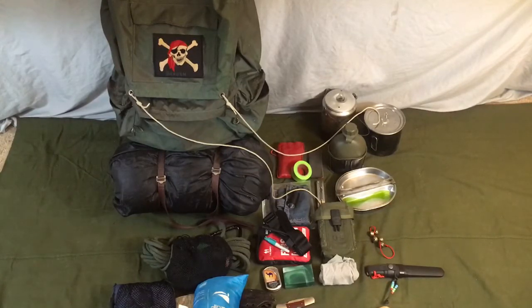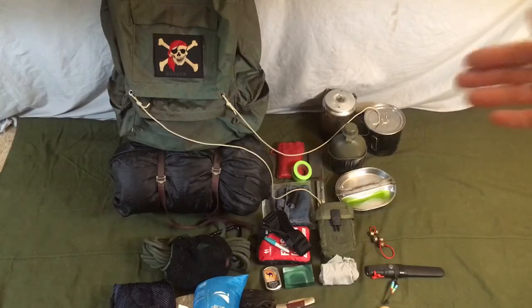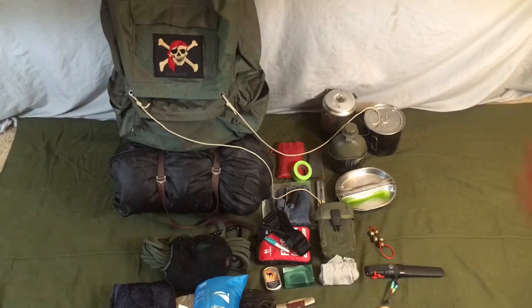Not every contingency can be planned for, but that's why I quote Ray Mears: bushcraft is what you carry in your mind and your muscles. So with that said, we're going to start getting into my kit, and we'll start with the pack.